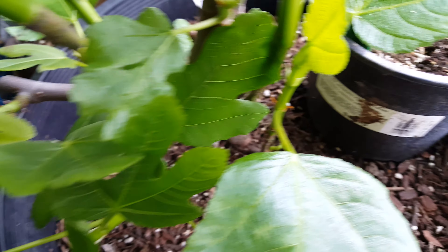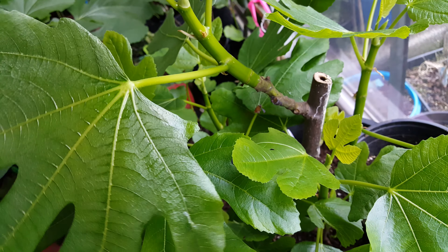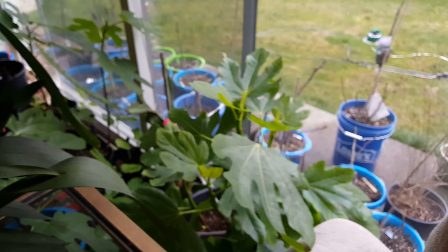There were a whole bunch of brebas on here that are shriveling and falling off or dying. I thought I was maybe gonna be lucky and get an early crop with the Smith, but that's fine.